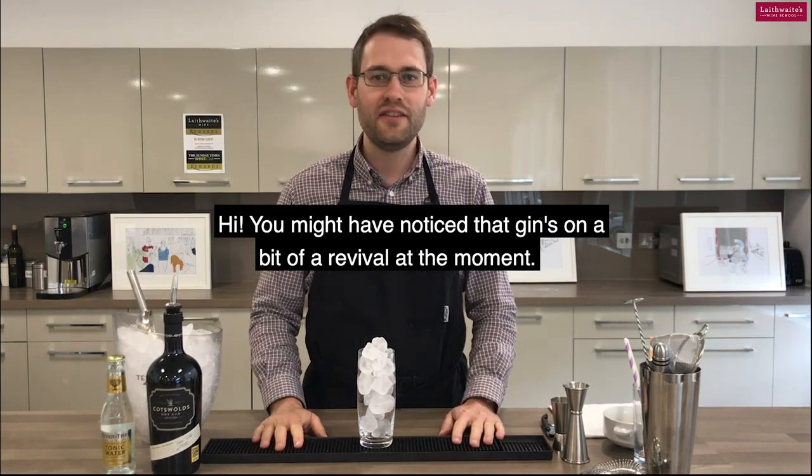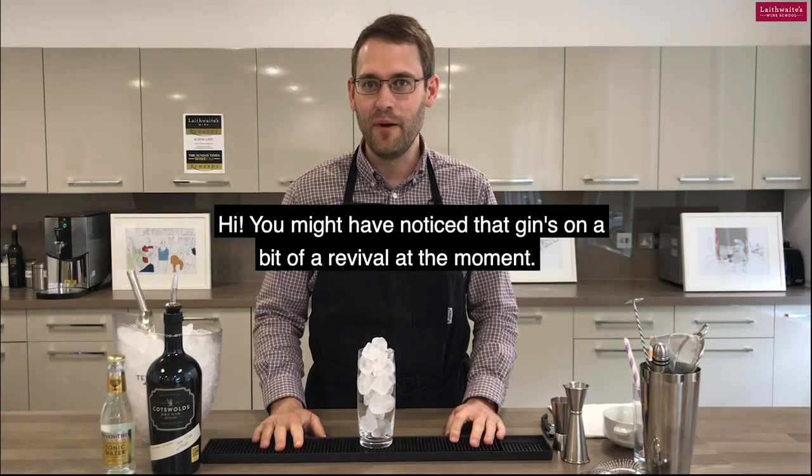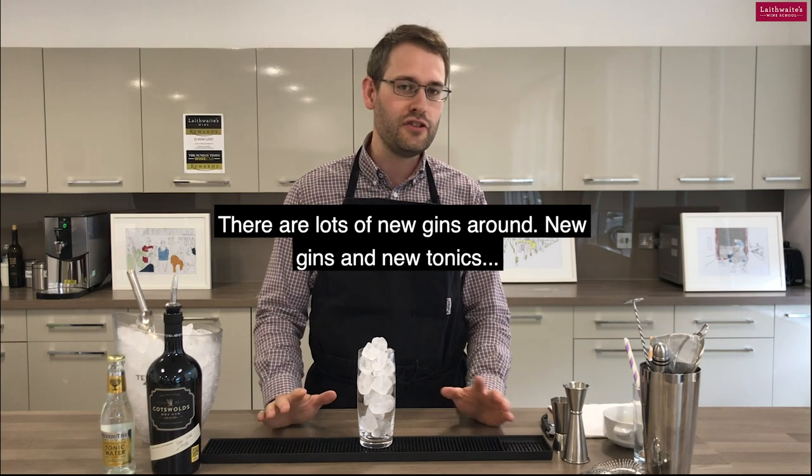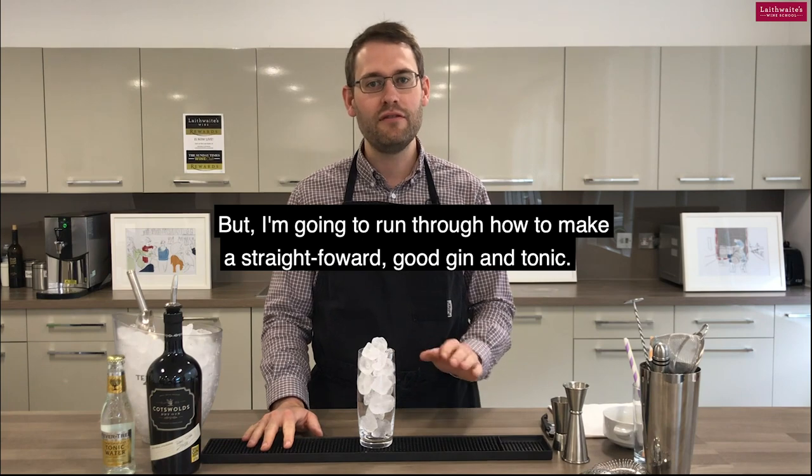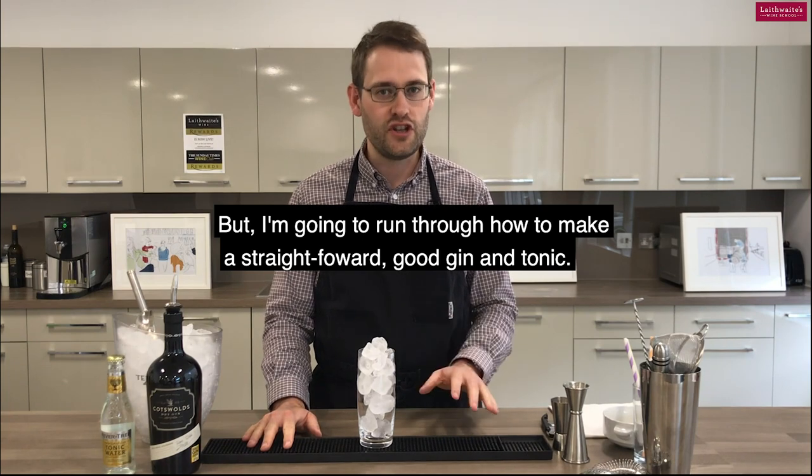Hi, you might have noticed that gin's in a bit of a revival at the moment. Lots of gins going around, lots of new gins, new tonics, all those sorts of things, but I'm going to run through how to make a straightforward, good gin and tonic.